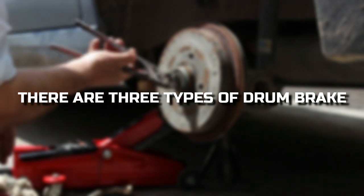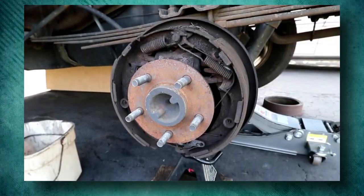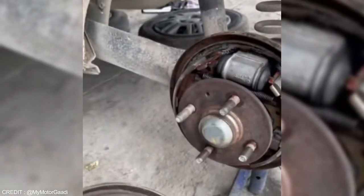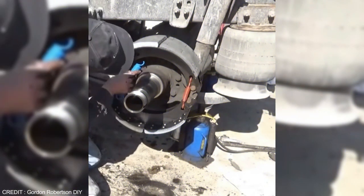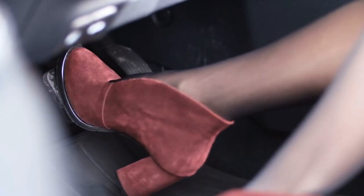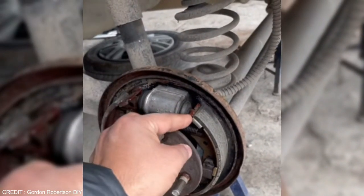There are three types of drum brake. First, Mechanical Drum Brakes, which are primarily used in two-wheelers. In mechanical brakes, when you press the brake pedal, the brake cam turns, pushing the brake shoe outwards and rubbing it against the drum. The friction between the brake linings and the drum slows down the rotation of the wheel, stopping the vehicle. When you release the brake pedal, the brake spring retracts, bringing the brake shoe back to its original position.